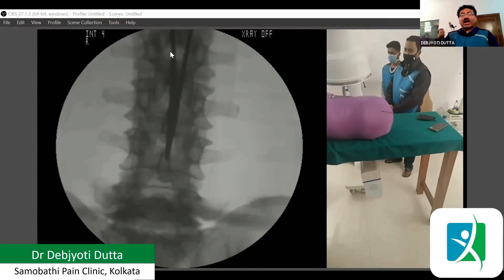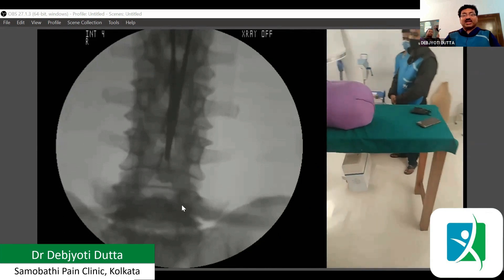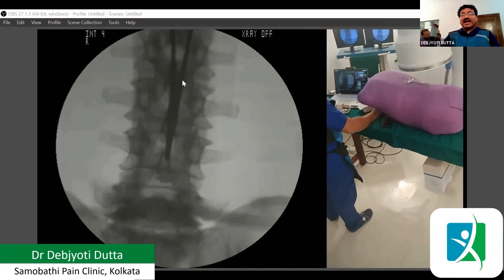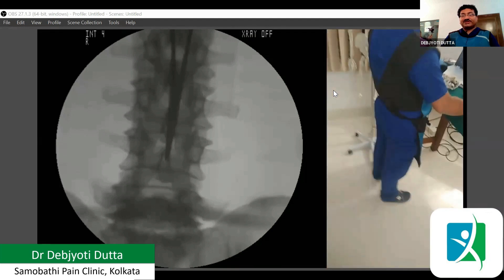If I want squaring above — suppose I need to do the procedure at the L5, L4, L3, or L2-3 level — in that case, we need to square towards the opposite side.